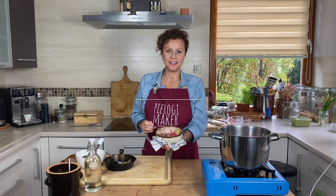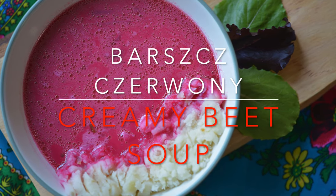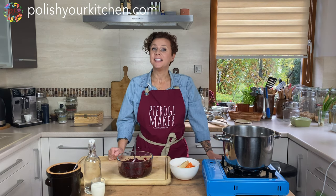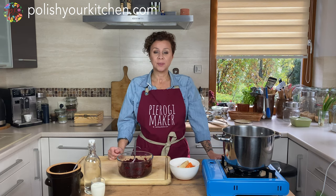Hello, my hungry friends. Today we're making Polish cream beet soup — Barszczyk czerwony. Welcome back, friends. This is Polsia Kitchen and my name is Anna. Today we're making a delicious, classic, creamy beet soup. Polish beet soup. Barszczyk.